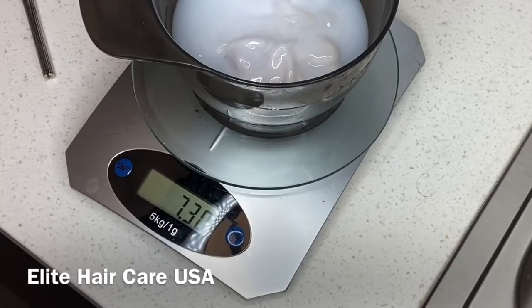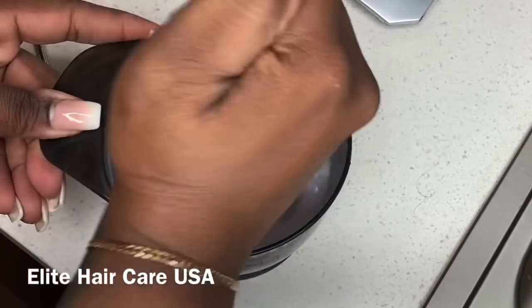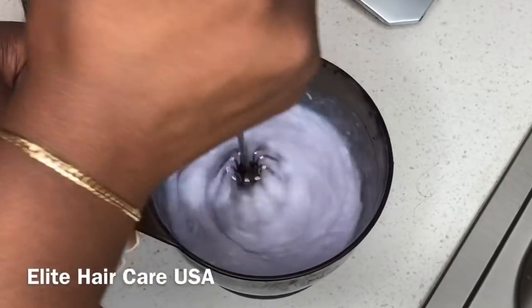Whenever I'm mixing my colors, I always use a scale because that's very important in regards to your outcome. It's really going to depict your outcome in its entirety. If it's mixed properly to manufacturer specifications, then you will definitely have a better outcome than if you just eyeball it.